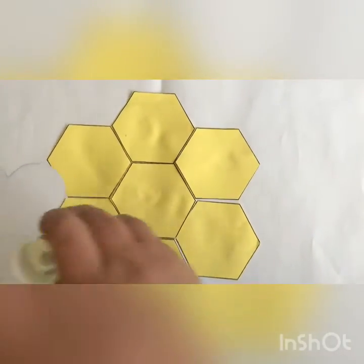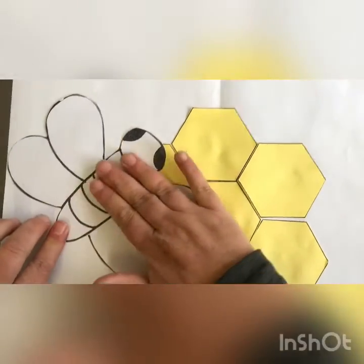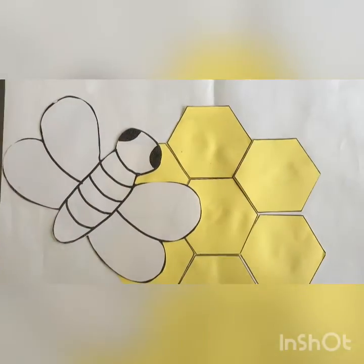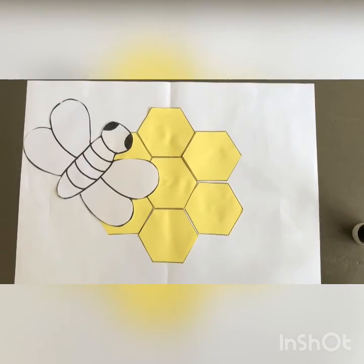You are going to stick your honey bee on your hive nice and tight. You may draw some flowers all around. Have fun, my honey bunnies!